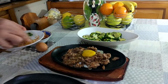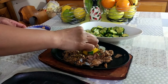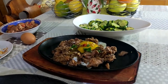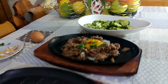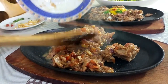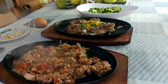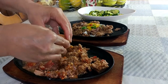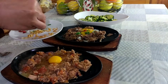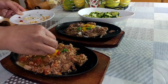Sa puntong ito, pwede natin burburan ng toppings ang ating tuna adobo. Ilagay po natin ang ating sinunog na bawang kanina, parsley, spring onion, at yung ating pong sili. At ngayon naman, ilagay natin ang ating tuna sisig sa hot plate. Isunog natin ang itlog. At ang sinunog na bawang, parsley, spring onion, at sili.